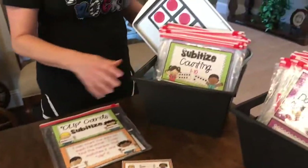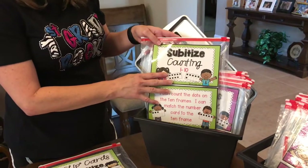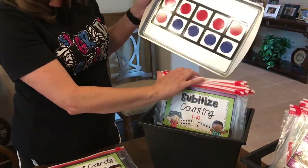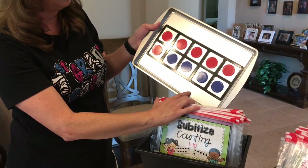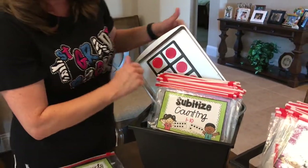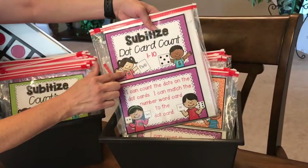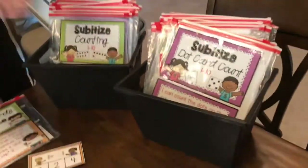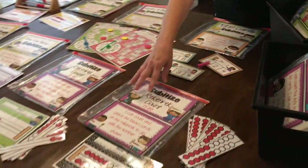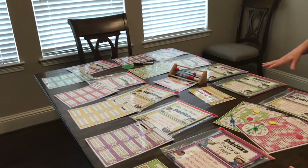We made subitizing counting stations for the Rekenrek but also for 10 frames, so there are several amazing stations in this pack. You can use them with these great cookie sheets with the little dots — we'll drop that link as well. You can also do the dot card count, and there are several stations with the dot cards. They all have the ICAN cards, they all have the labels, and they have all the materials ready to go — so you don't have to do any work except printing, laminating, and cutting.